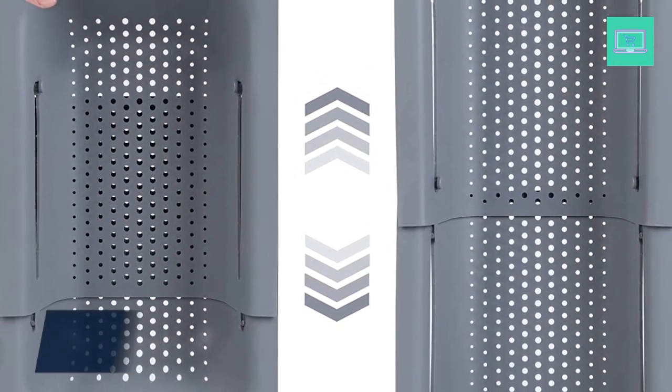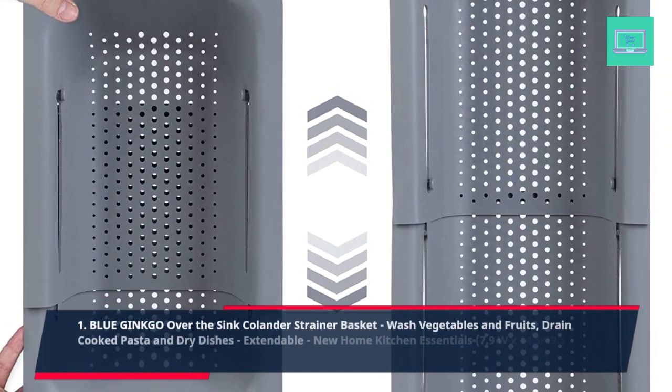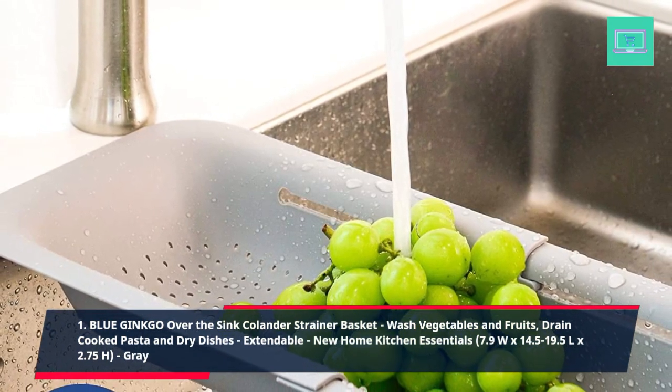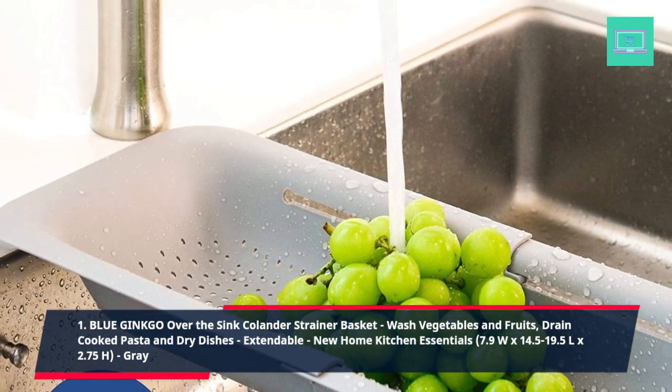1. Blue Ginkgo Over the Sink Colander Strainer Basket — Wash Vegetables and Fruits, Drain Cooked Pasta and Dry Dishes. Extendable. New Home Kitchen Essentials. 7.9W x 14.5-19.5L x 2.75H, Gray.